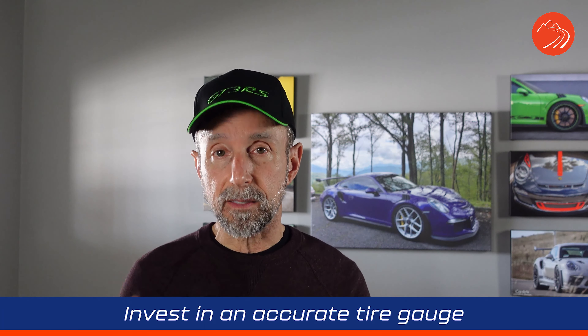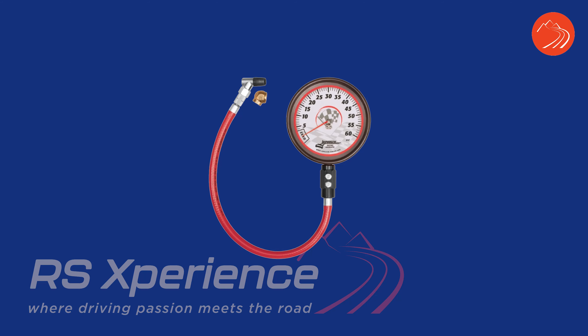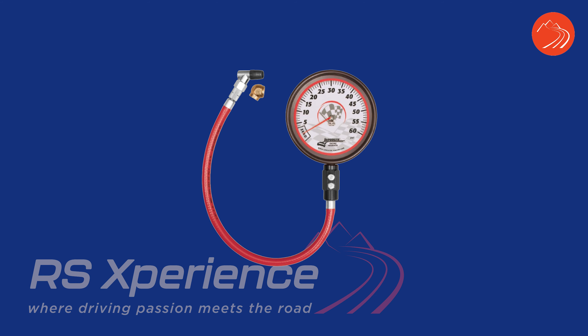For tire inflation, I recommend getting a decent — meaning accurate — tire gauge. I don't always trust the tire pressure monitoring systems on new cars. I like the Longacre brand; I'll put a link in the description. You can spend a little or up to two or three hundred dollars on a gauge, but most of you don't need that. A tire gauge and an air compressor to fill tires is your call. A bicycle air pump works fine if you just need to add a pound or two.